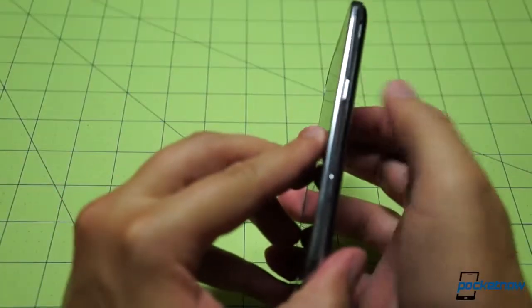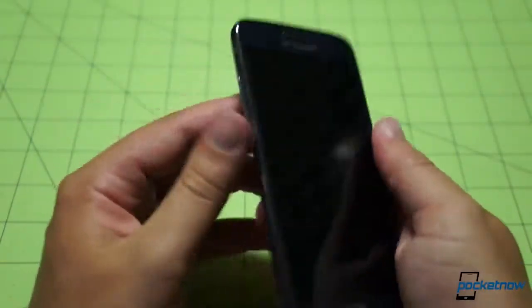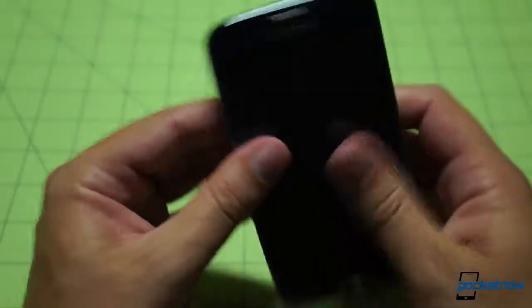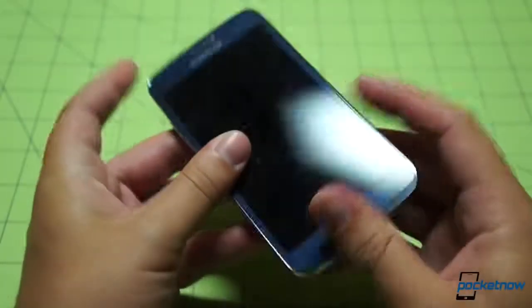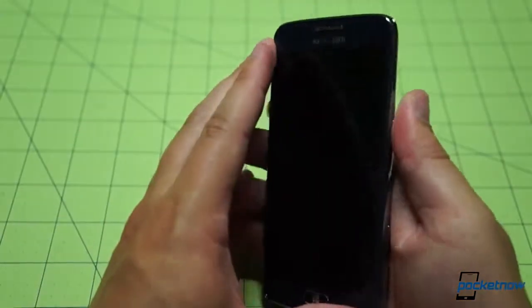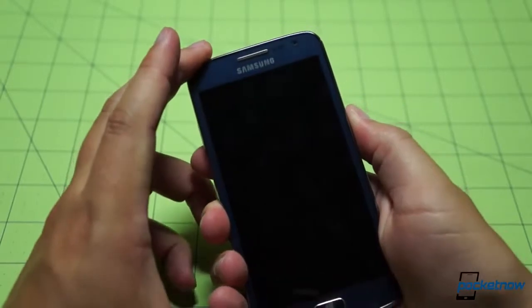The back cover goes back on. Power standby key is on the right, two-stage camera button. All this feels a whole lot like it did on the Ativ S, which shouldn't surprise anyone. Volume rocker on the left, headphone jack up top, Qualcomm sticker, USB port down below with the microphone there. This is, I believe, a 4.8-inch panel, probably AMOLED. Let's press and hold to power it on — hoping there's some juice in there.